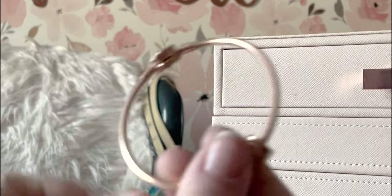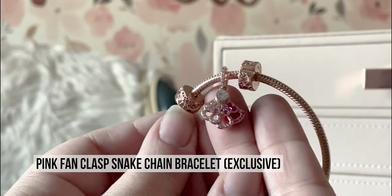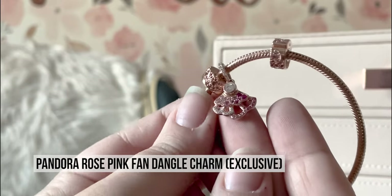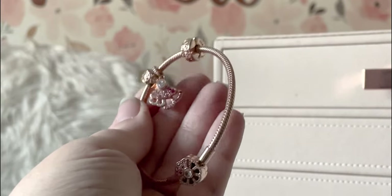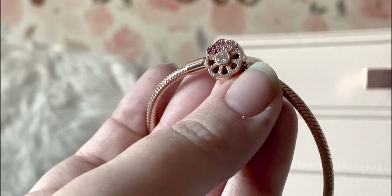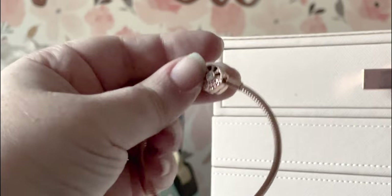First off, I have this little guy — these are the fan pieces. You can see they are rose gold and they have pink CZs. I wasn't sure whether to include these, but I decided to because they are pink. If I added other pink beads to this bracelet, they would go. They're very shiny, which is the goal — pink and rose gold and shiny is my goal.